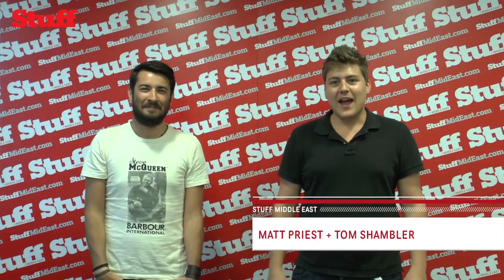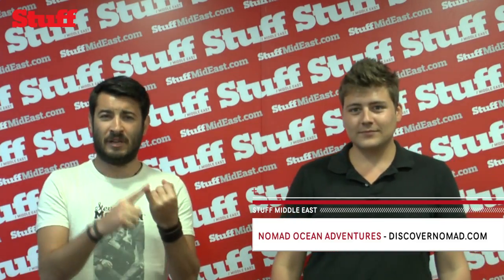Hey guys, I'm Tom. And I'm Matt. This week we were testing out underwater gadgets. We went to the Nomad Diving Center up in Dibba in Oman, where they put us up for the night, gave us a bunch of diving gear and we tested it for them. Both Matt and myself chose a different gadget to take underwater — we took them out on the boat and now you get to see which ones we chose. Check it out.